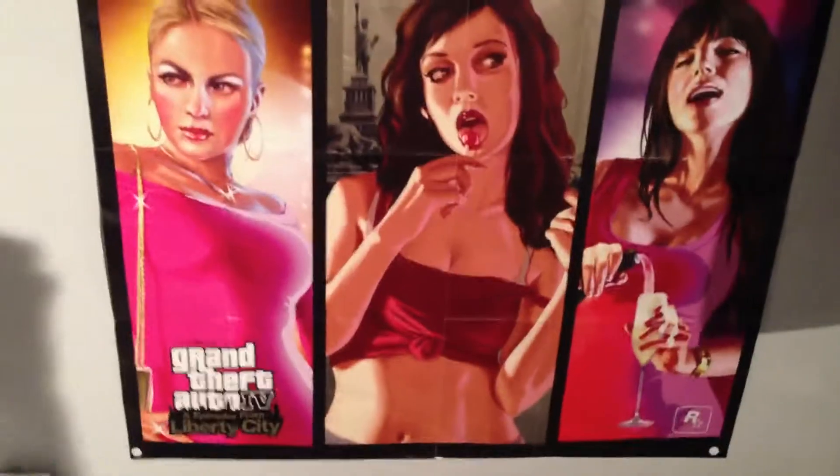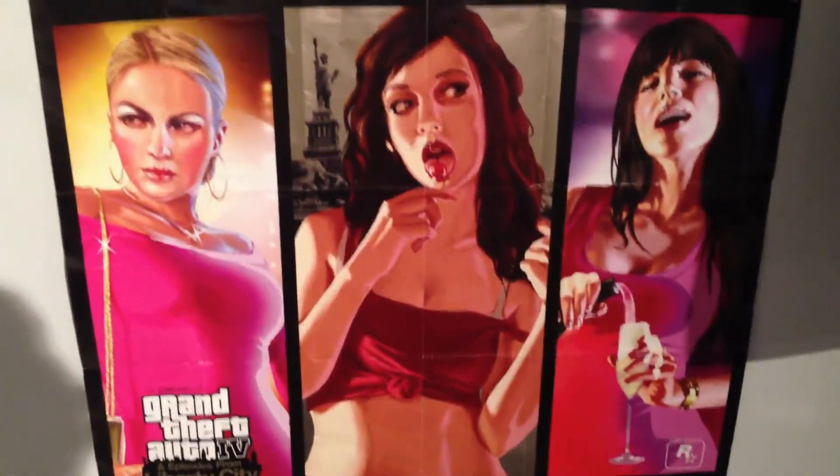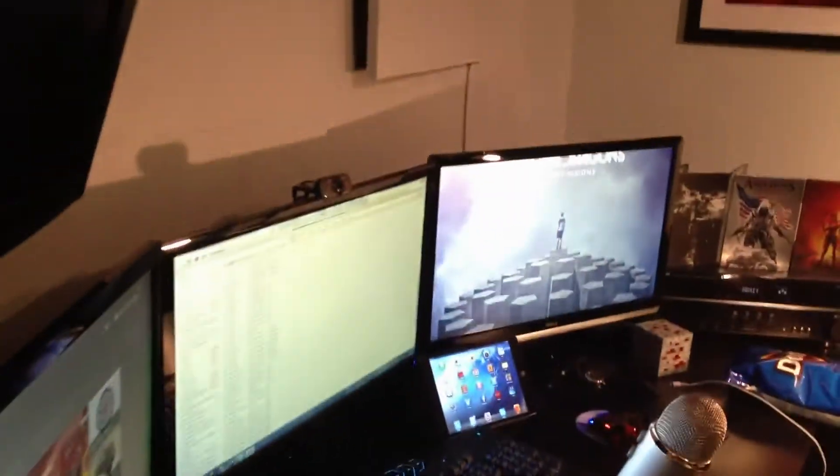Here we have my GTA 4 and Episodes from Liberty City Stories poster. I did take my MW3 poster down for a bit — I'll put it back up soon and show you guys my new setup.